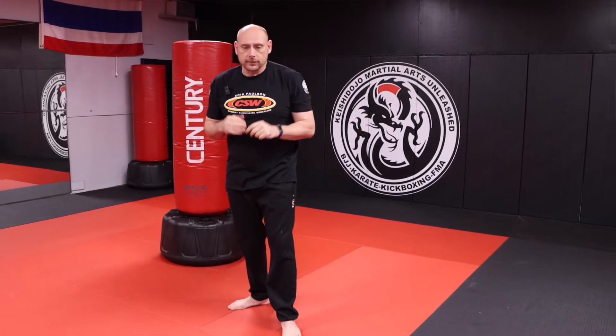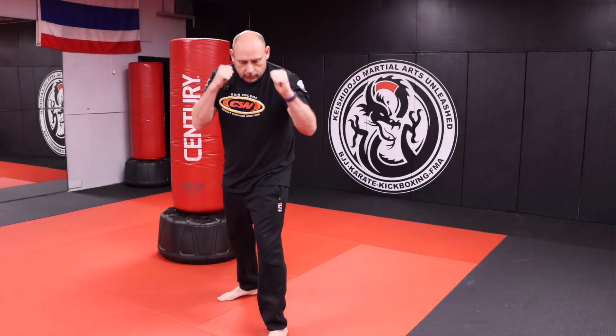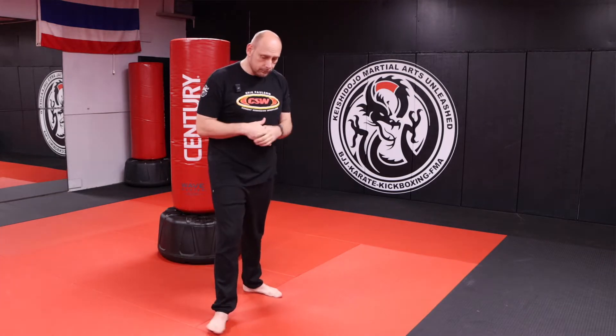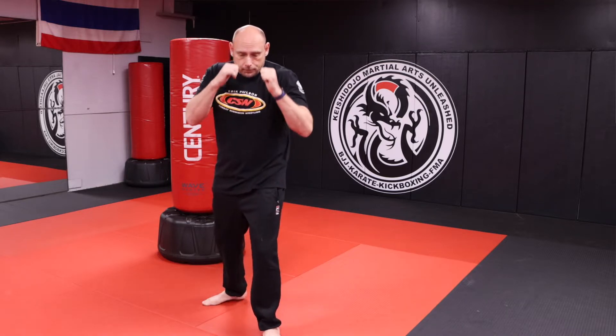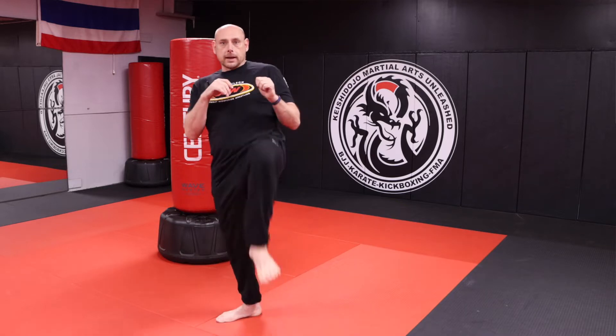First things first, let's talk about the front kick. If you're in your fighting stance, it could be your left lead or your right lead — it's going to be your personal preference. If I'm in my left lead, and I want to do the front kick or the teep, I'm going to pick my leg up and kick.